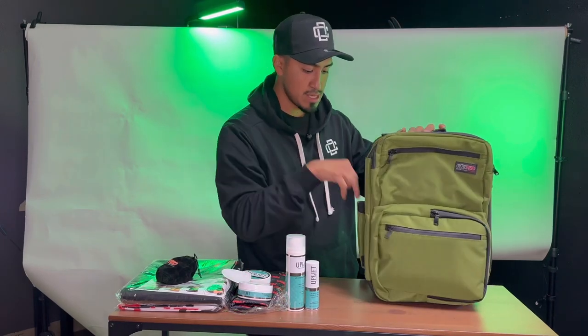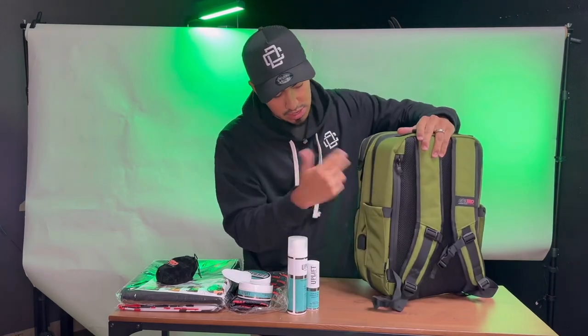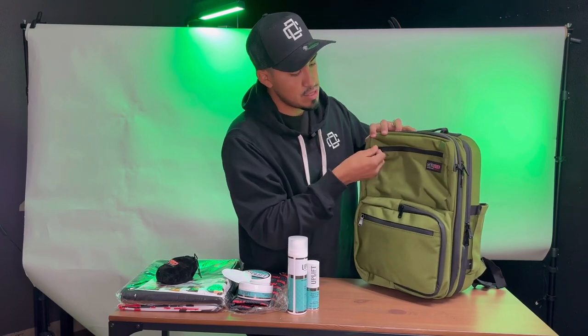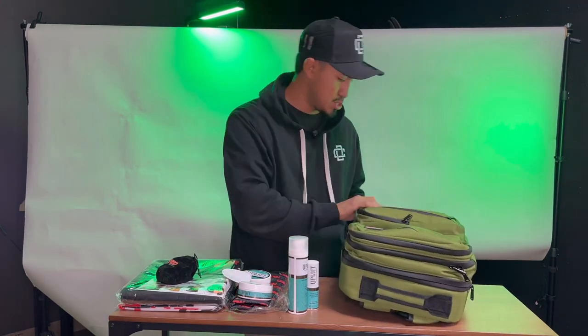It also has these side pockets — you could put your water bottle or your spray bottle in there, and it has one on the other side as well. For the front pockets, I like to throw my phone or my keys in there. Let me open it up for you guys so you can see how it looks.